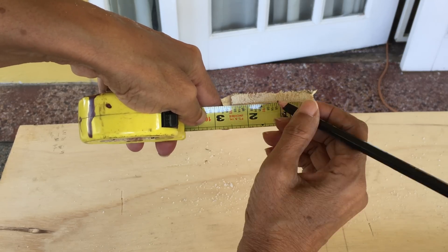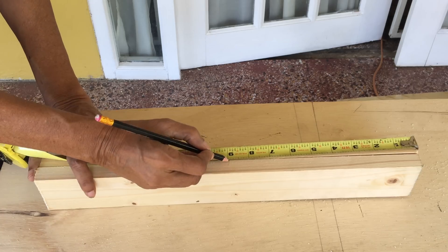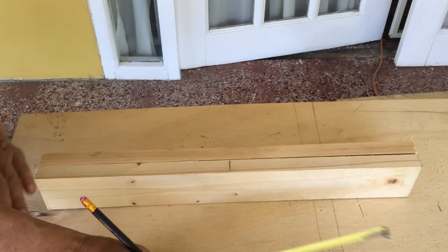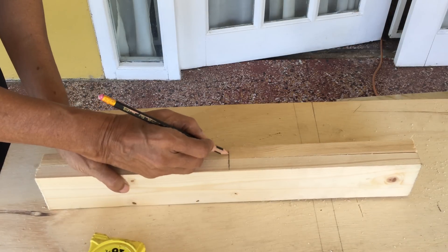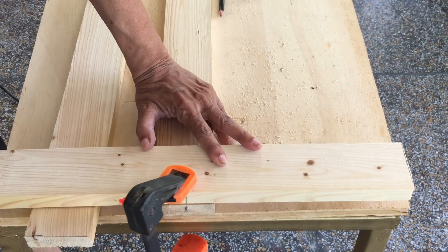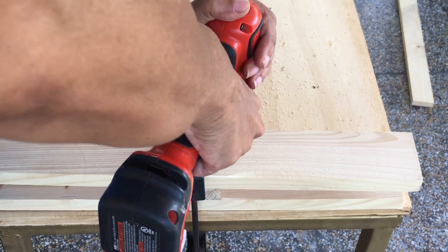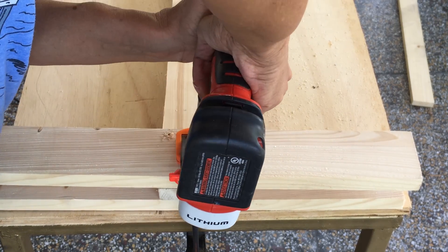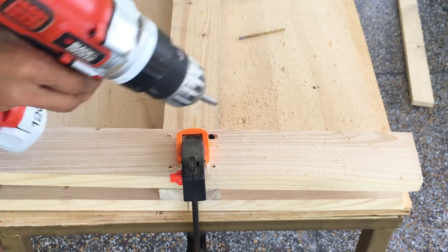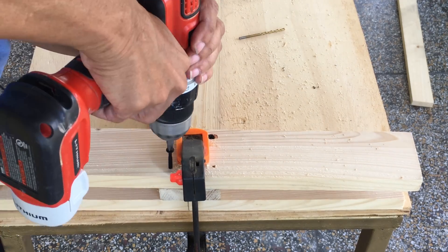To assemble the base pieces, first locate the center of the bottom end of the two 5 foot posts. Also mark the center of the four 18 inch pieces. Apply glue then align the center markings before clamping. Pre-drill four holes then secure the base to the post by inserting four 1 and 3/4 inch screws. Continue to attach the remaining three base pieces.